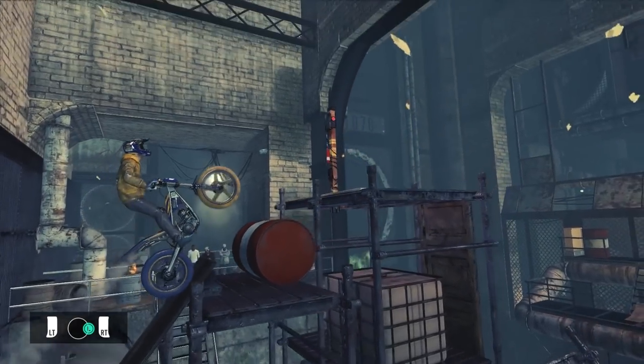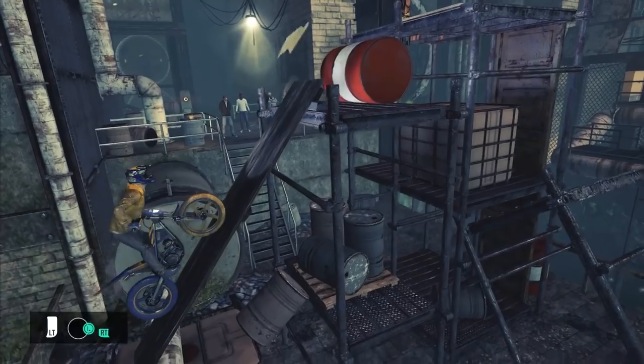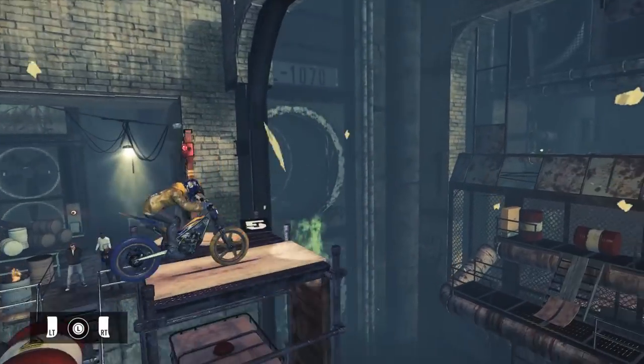If your rear wheel loses contact — actually, just go back and watch the uphill landings lesson again. It's in the game, I made it. Just go and watch that thing. If you stick it, accelerate up the ramp and you're done.